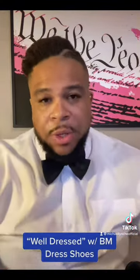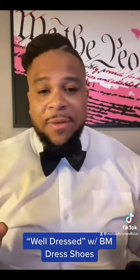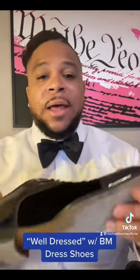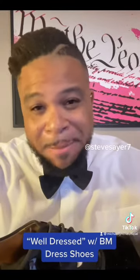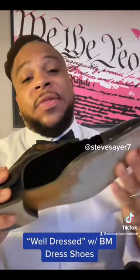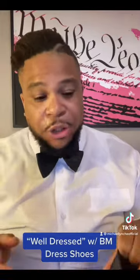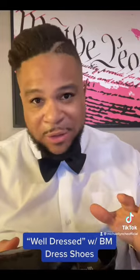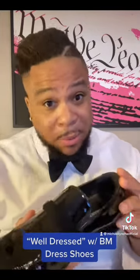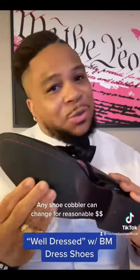Today we're talking shoes — specifically socks versus when to wear no socks. First sign of a nice shoe is leather soles. I learned that from a good buddy of mine, Steven Sayer, the best swing dancer in the world. The leather gives you grip and lets you be able to dance. If we're dressing up, we want to be able to dance. A cheap shoe has a rubber sole. Sometimes you can't always afford leather sole shoes, so I'll buy the rubber sole shoe and get the leather sole changed out. You can't dance with a rubber sole.